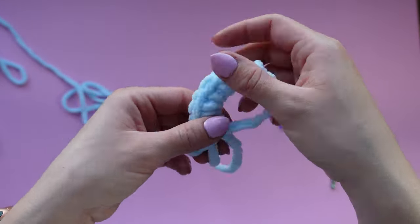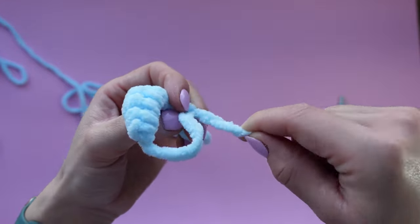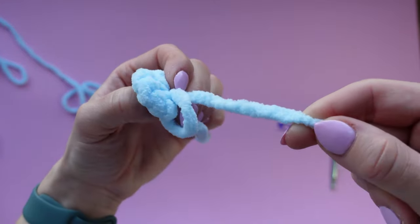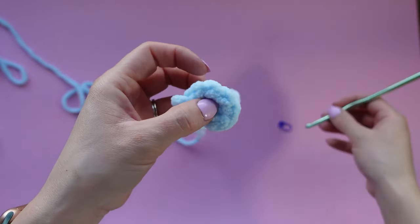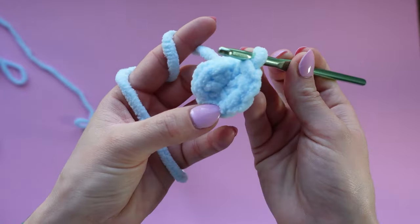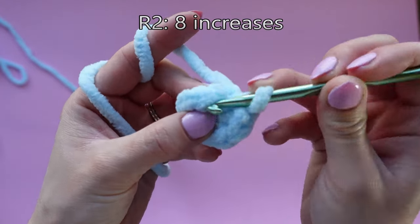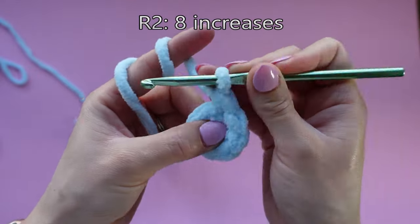Now we can shut it, so pull on the string gently while pinching the last single crochet that you made. Remember to be super gentle here because blanket yarn breaks super easily. For round two, all we're going to be doing is placing an increase in each stitch around, so we're going to have a total of eight increases and end up with 16 stitches.